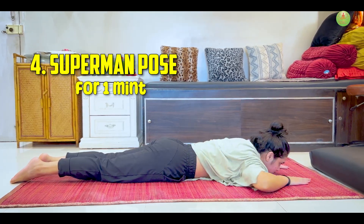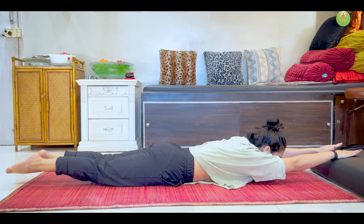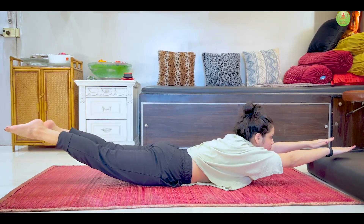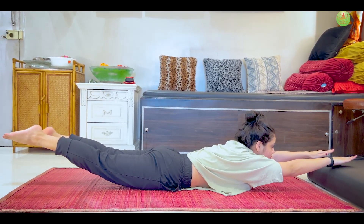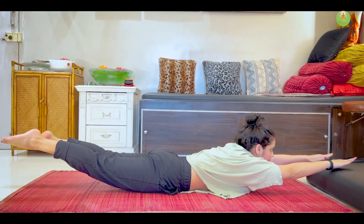Fourth, Superman Pose. Strengthening the back muscle can help alleviate back pain by providing better support to the spine and improving posture.